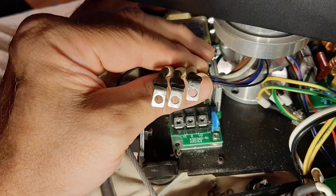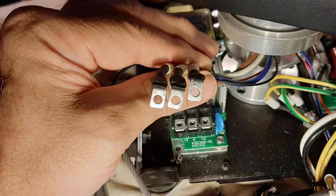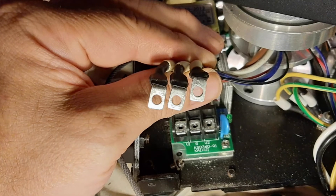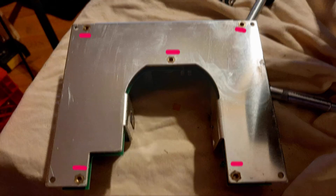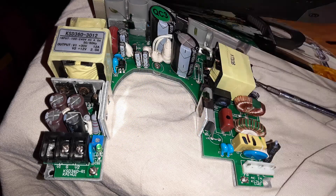Once the screws are removed from the bottom and the wires from the top, the power supply is ready to come out. This is a look at the bottom of the power supply after it's been removed, showing you exactly where the screws are — a reference for finding those screws on the bottom of the unit from underneath the ballast and foot. This is also a look at the top. The power supply easily slides out of the unit once all the wires are disconnected and the screws are removed.